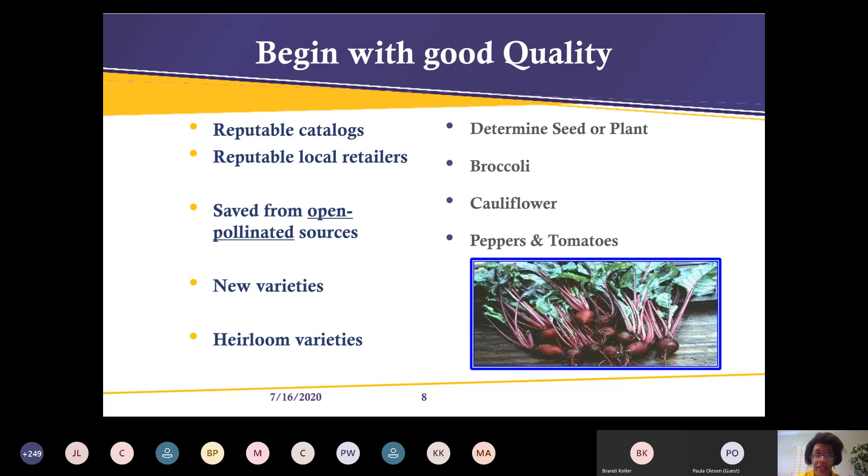Begin with good quality seeds from reputable catalogs or local retailers. Saved seeds from open-pollinated sources like heirlooms can typically be replanted and come back true. Hybrids are not always the case — they might not come back true to form. Check out new varieties too. I'm a big fan of heirloom varieties but I lean a little toward hybrids and new varieties that have been tried through different trial gardens when I need to show results.